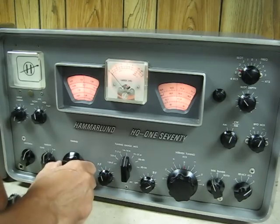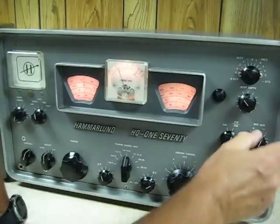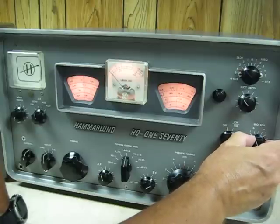Let's move up into the sideband portion of 20 meters — that'll be upper sideband. Offset the BFO.